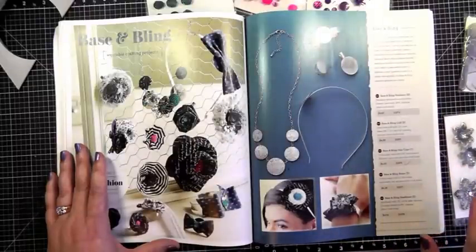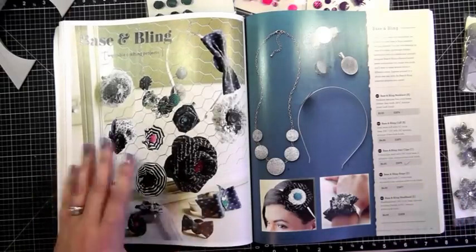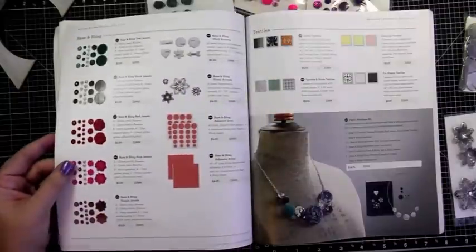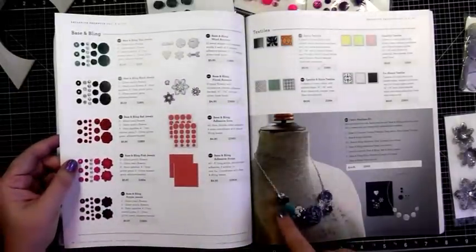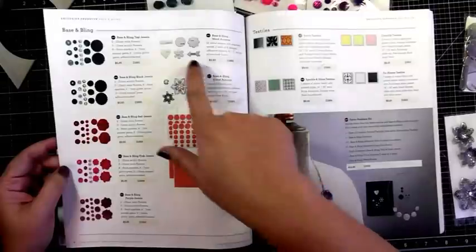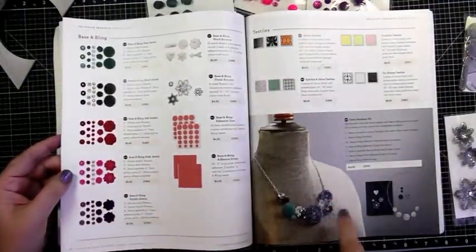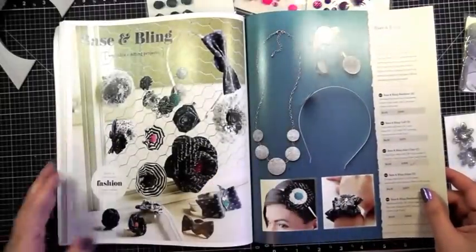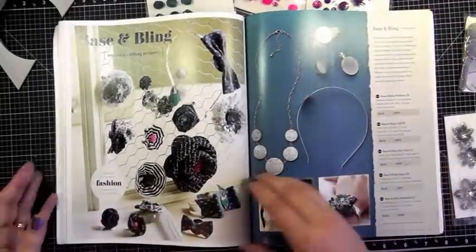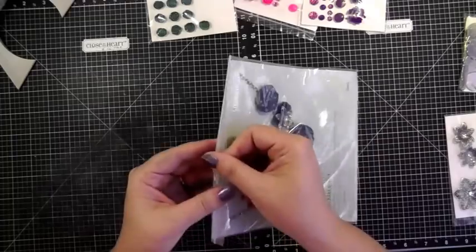I wanted to show you the actual necklace kit that you can purchase, because we did that at our convention, and then also some of the products that coordinate with it. So this is the necklace that we made — I'm going to show it to you completed — and then these are some of the additional products you can buy to help support making some of these items. The necklace kit basically has everything that you need to make this necklace.